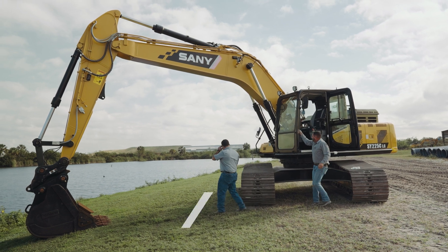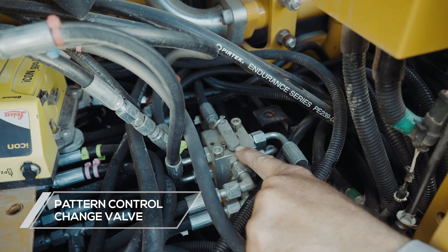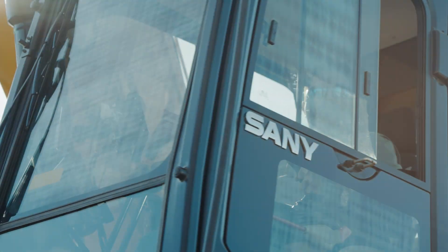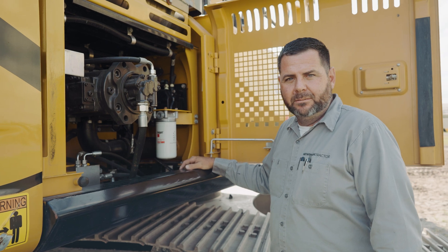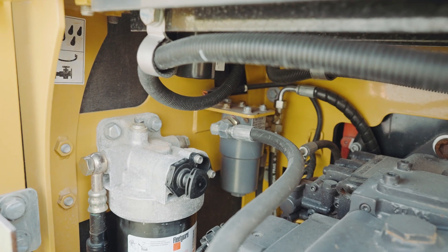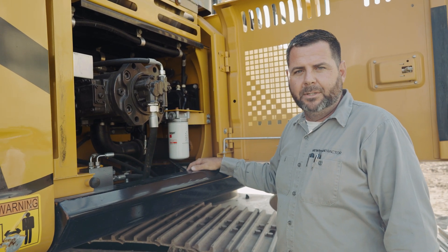Another feature not to be overlooked is a pattern control change valve. It can easily be changed from SAE to backhoe loader to the preference of any operator. Part of the daily checks on the SY225 is your hydraulic fluid level — the sight glass is located right here. Also in this area of the machine you have engine oil filter, fuel water separator, hydraulic pilot filter, and DEF filter. This will maximize your time and efficiency while doing preventive maintenance.